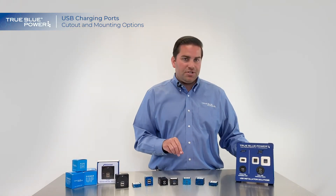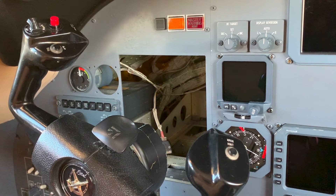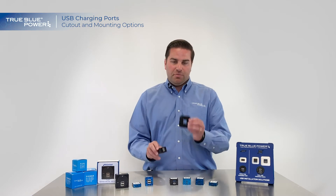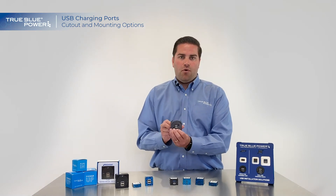For bigger installations, if you've already got a hole where an instrument used to be — some kind of two and a quarter inch hole — we have our instrument mount option. This works similar to the circular adapter but gives you a much bigger form factor, and you may not even have to cut a brand new hole.